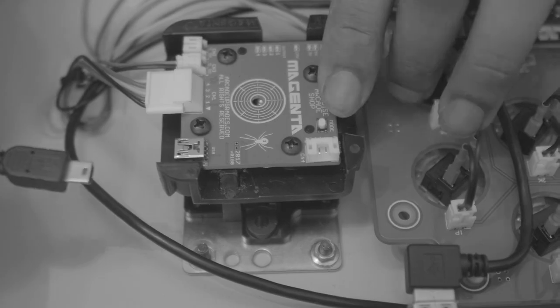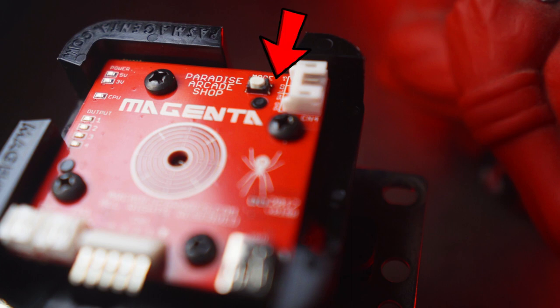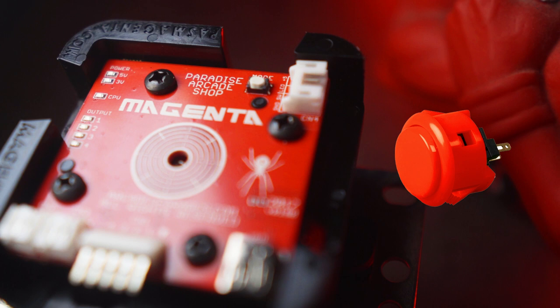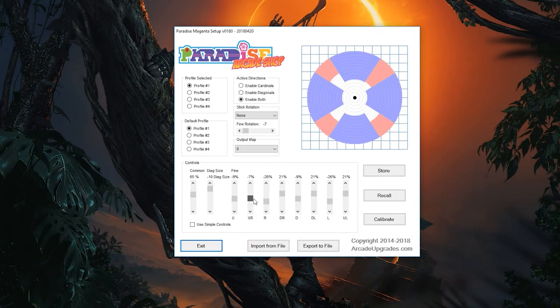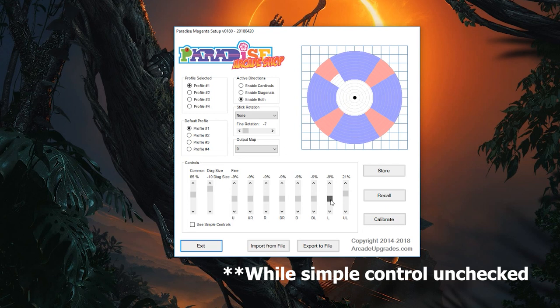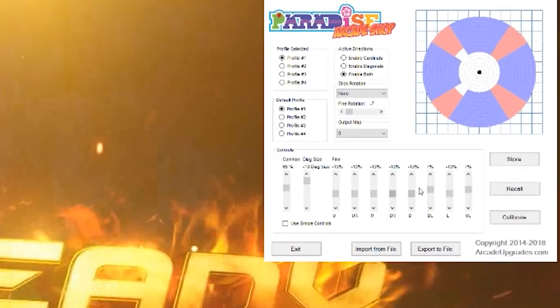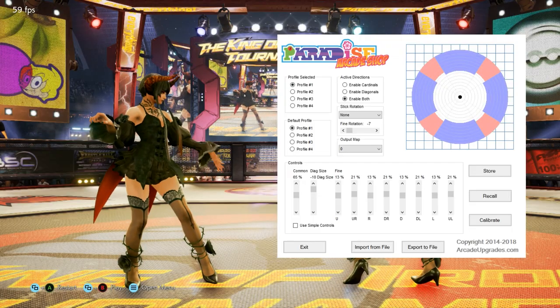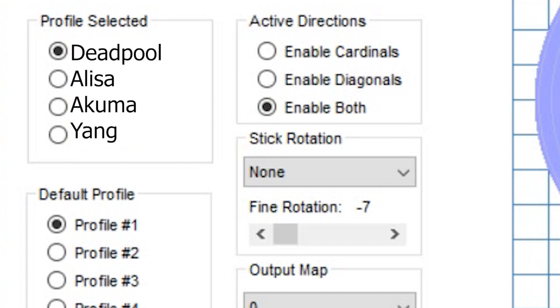There are some small things that get to me. For example, if you remove the USB that goes directly to the Magenta, you have to restart the entire step-one process again — undo the bottom of the fight stick, plug the USB back in, and make sure the software recognizes the joystick. My suggestion would be to wire the button out to an arcade button on the outside so you don't have to take the whole stick apart. Another thing is that you can't input your own numbers for directional input — you have to rely on sliders, which can be frustrating when tuning on the fly. Also, it'd be nice if you could rename the four profiles so you can attach them to specific characters.